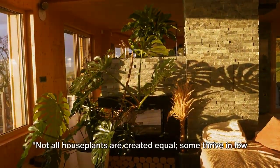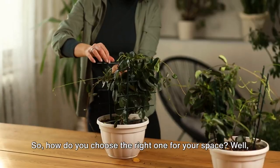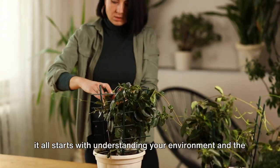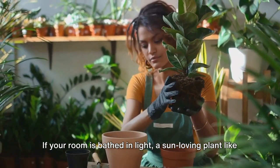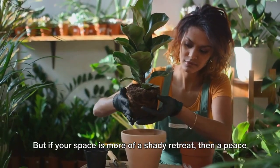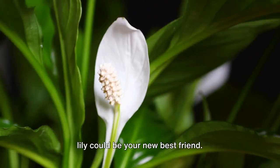Not all houseplants are created equal. Some thrive in low light, while others bask in the sun. So how do you choose the right one for your space? It all starts with understanding your environment and the conditions you can provide. If your room is bathed in light, a sun-loving plant like the majestic rubber plant might be the perfect addition. But if your space is more of a shady retreat, then a peace lily could be your new best friend.